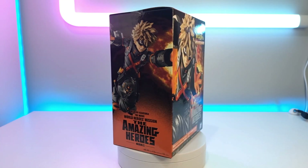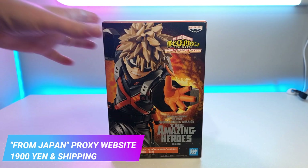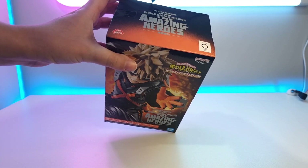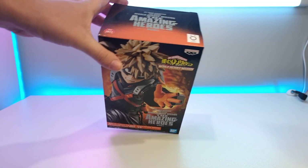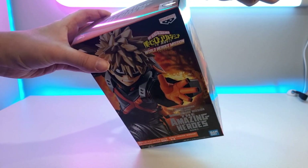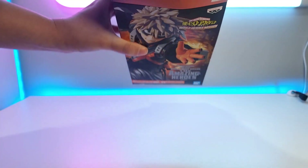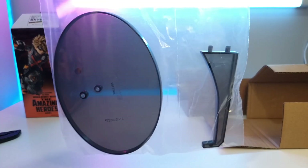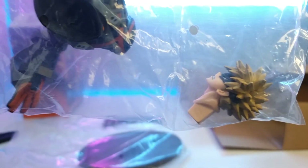I bought him from the proxy shopping website From Japan. There are two separate bags in the box — the first one has a plastic basin stand, and the second bag has Bakugou's head, torso, a separate arm, and then his legs.